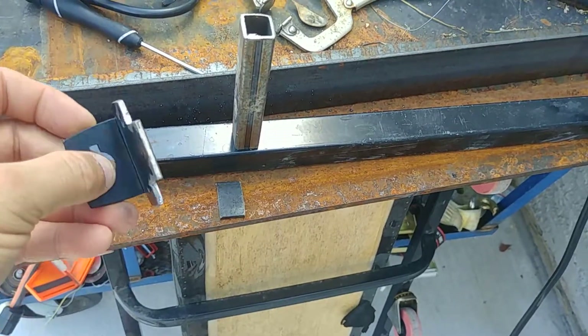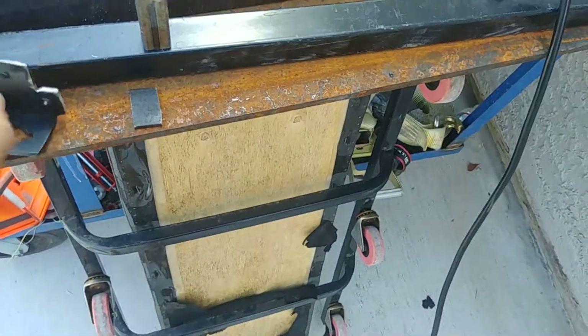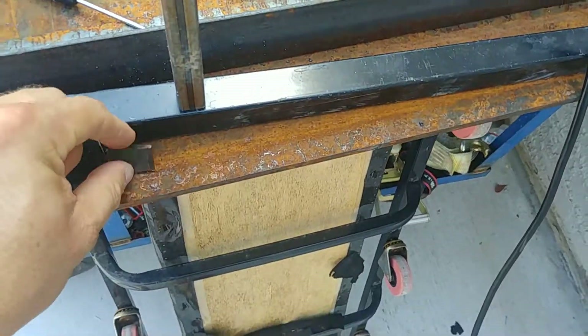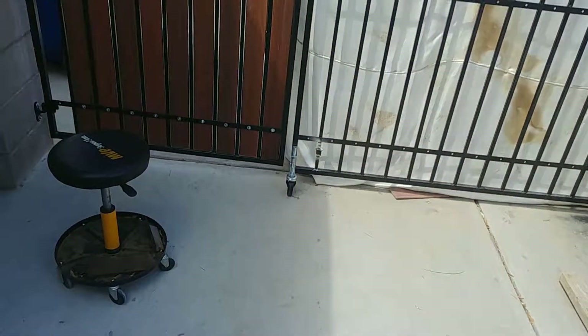So this bracket will be held on all the way around, and then this piece will be welded to the five-eighths on the fence. Just giving you an update on exactly what I'm doing and how I'm doing it.